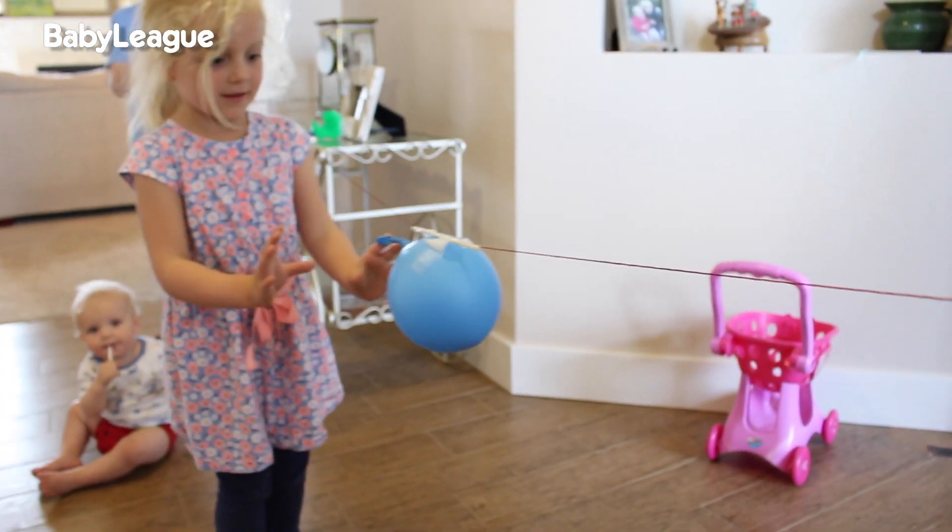Okay, let go of the balloon. I got stopped!